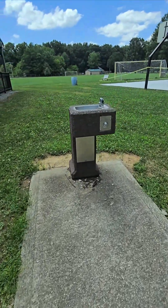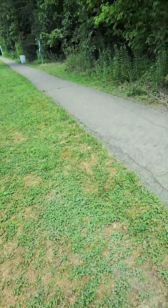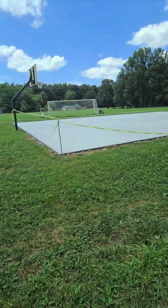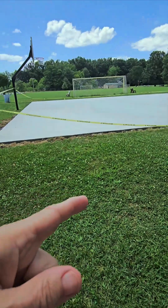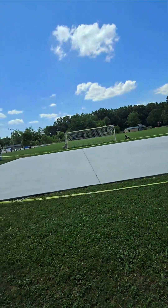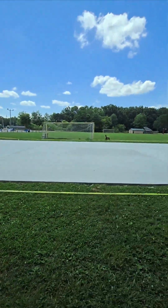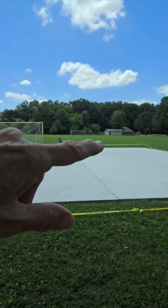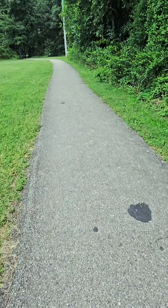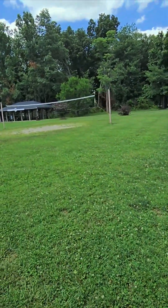I wonder if the water fountain works — I'm feeling a little parched. Okay, so it works but it's warm, not very cold. So I guess they've just recently put this in because it's where that badminton used to be, but I think it had blacktop — now it's got concrete. They've extended the soccer field that whole distance. It must be for the grown-ups or teens and not the little kids. It used to be the little kids' area over on the far side by where the bathrooms are. So there's the badminton. I'm going to go off the path — I'm not going to walk the entire path because I don't want to bore you guys.